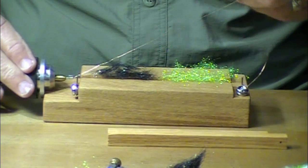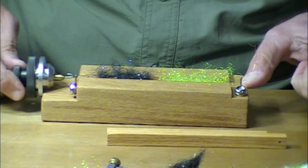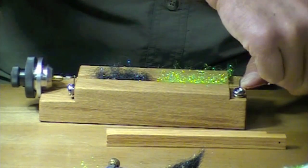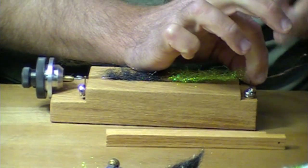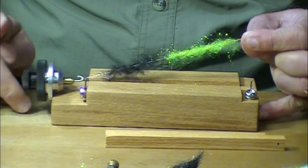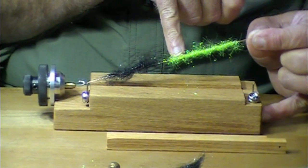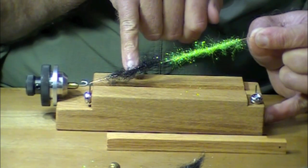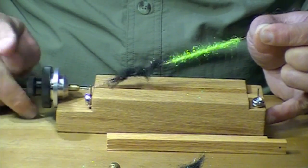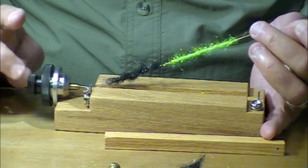I bring this wire back over — it's wrapped around this little hook, and this is going to spin. Then I loosen this portion of the wire and hold these together and lift them up just a little bit. Then I start to spin. The ice dub has already spun up and obscured the wire. The STS is a bit tougher, and I'm going to have to spin this some more. I'm allowing this to twist in my fingers just a little bit.